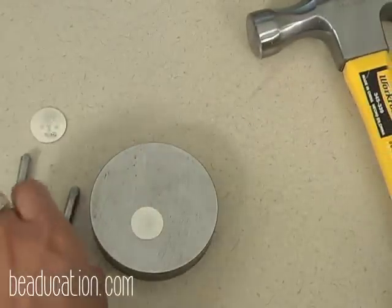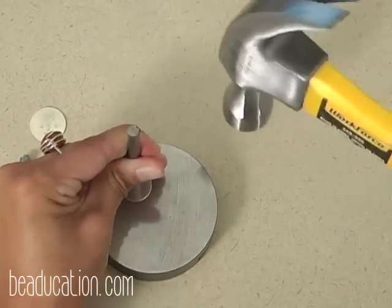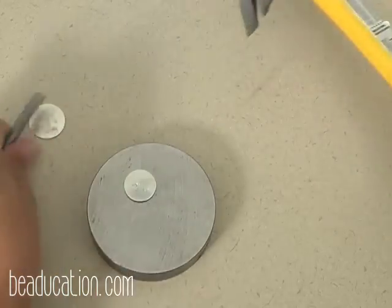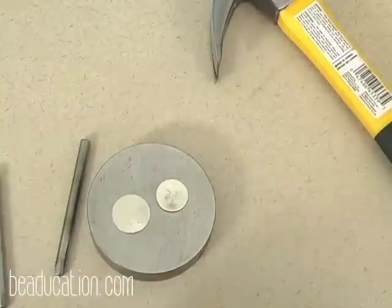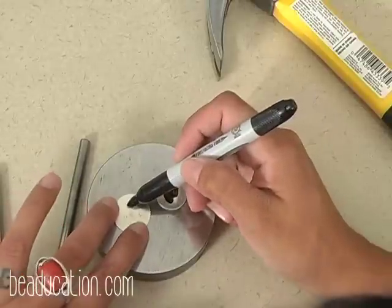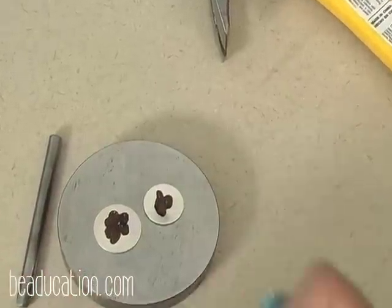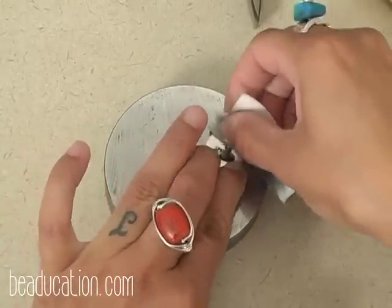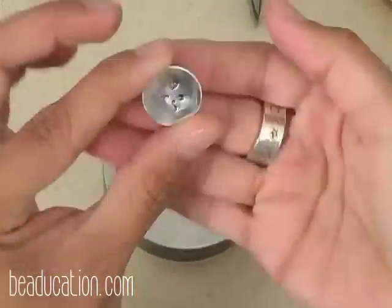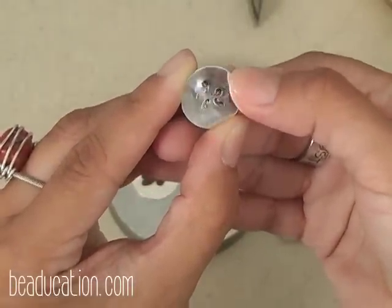I've done some stamping with the flower and I'm going to try the paisley — because the 70s just needs to live on. I'm going to oxidize these and see how they came out. Using a Sharpie marker gives us an immediate way to see our work without having to use a chemical. Once I've used the marker, I'll go ahead and polish off the surface so I can see the impression better. The paisley got a pretty good impression — you can see the really nice detail of the edging.